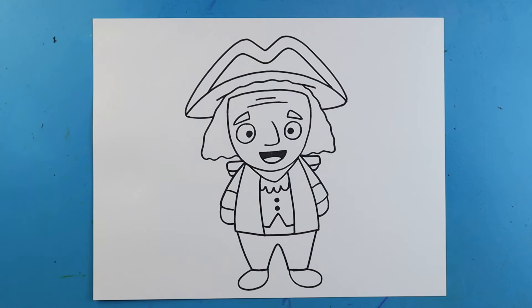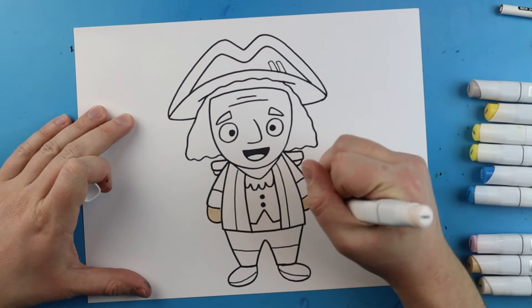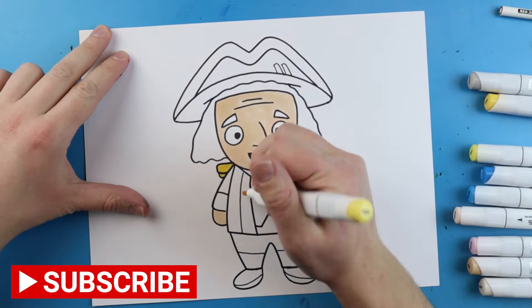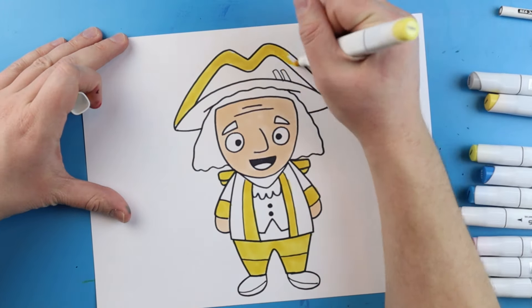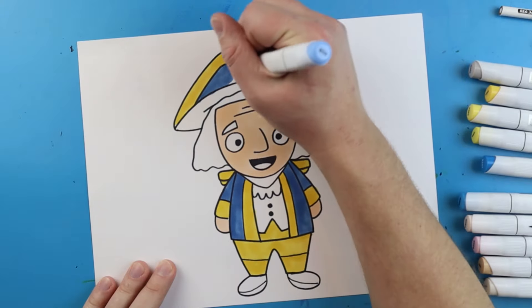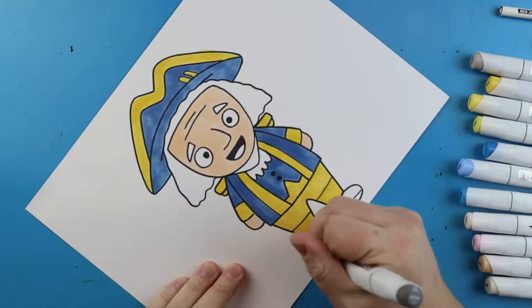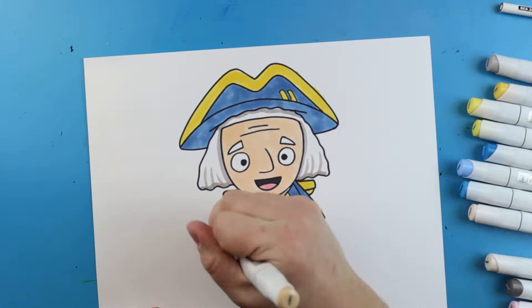And there you go — there is your drawing of a cartoon George Washington. I'm going to fast forward and start coloring this. Thanks for watching, hope you guys enjoyed. Bye.